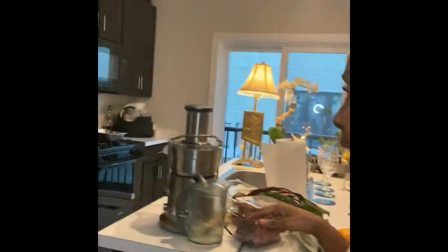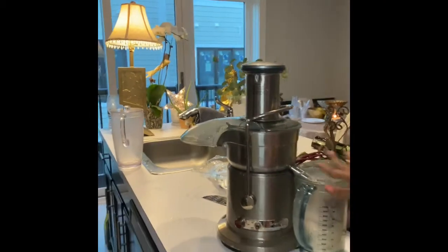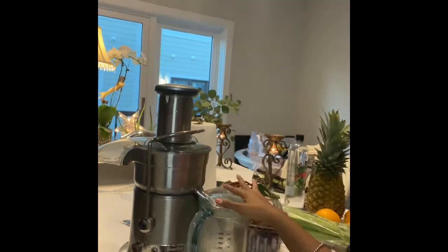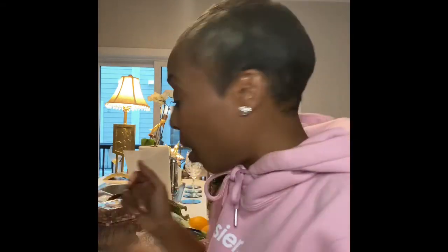If y'all were ever curious to know what type of juicer I use, it's the Breville Juice Fountain Elite. This is the juice collector, the blade — everything. It's very easy to use and put together. If y'all need any advice on juicers or juices, feel free to hit me up in the comments below or send me an email at tmkmckinney@gmail.com.